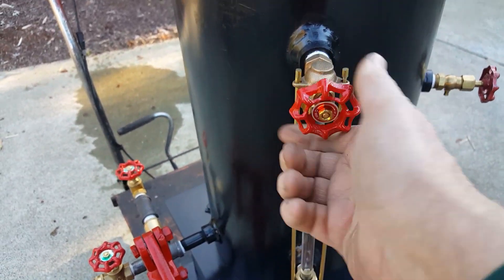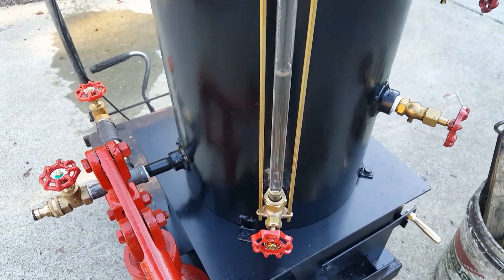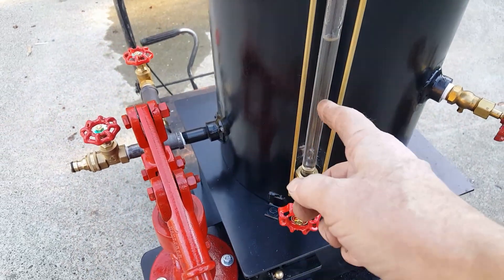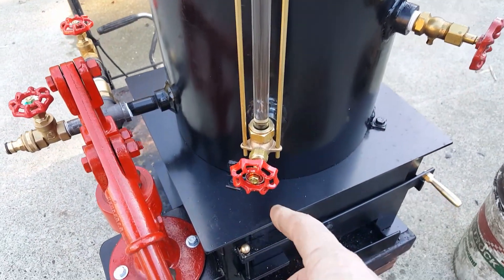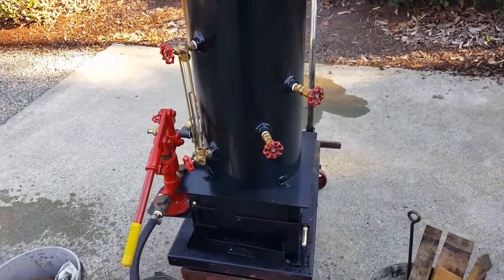If you want to flush out the tube, there's a valve at the bottom. Or if the glass breaks - which is highly unlikely - back on farms that happened occasionally, so they put those on there.